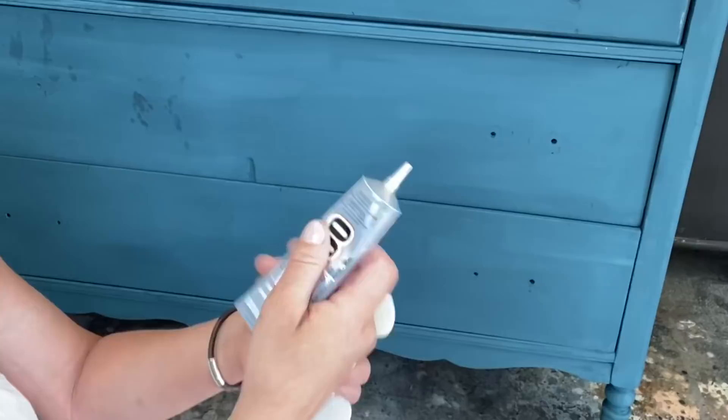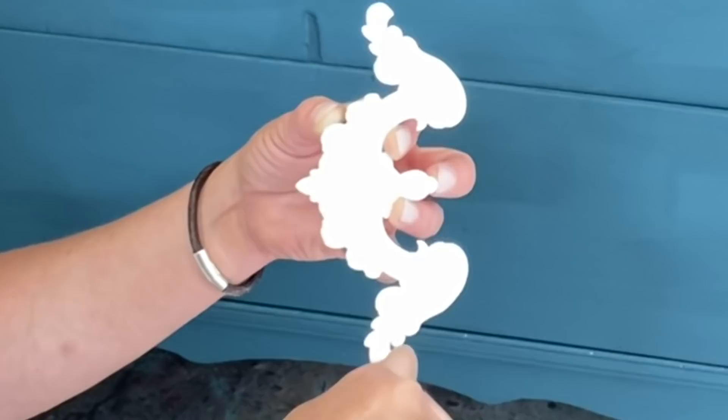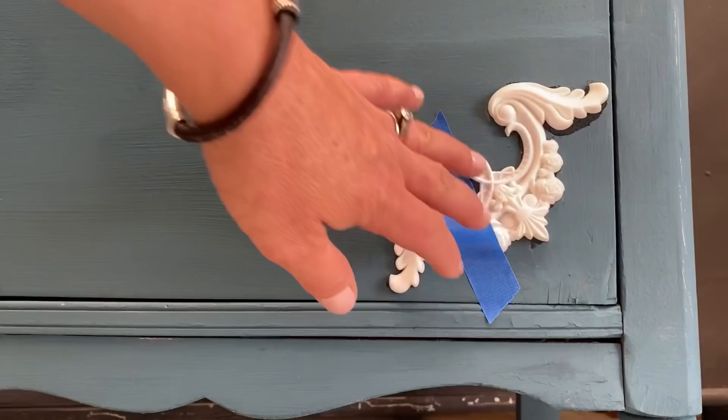So today we're going to use E6000 - let's go ahead and put a pretty good amount on there, making sure that you have all the little edges and everything. After all, you don't want your mold falling off, so let's go ahead and get that on there and glue them where we want them.